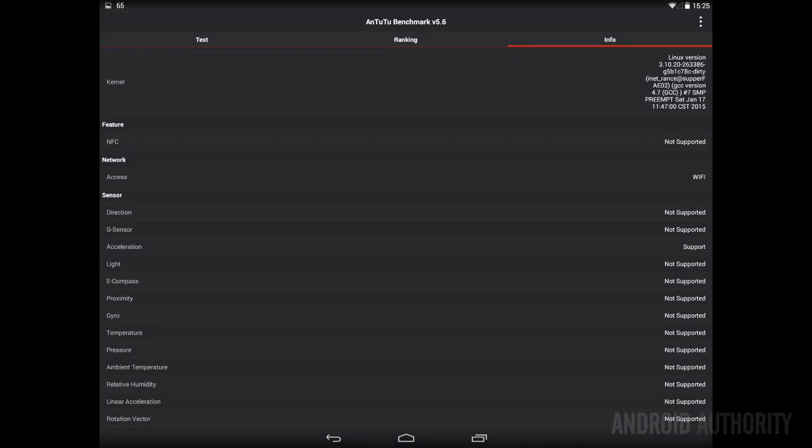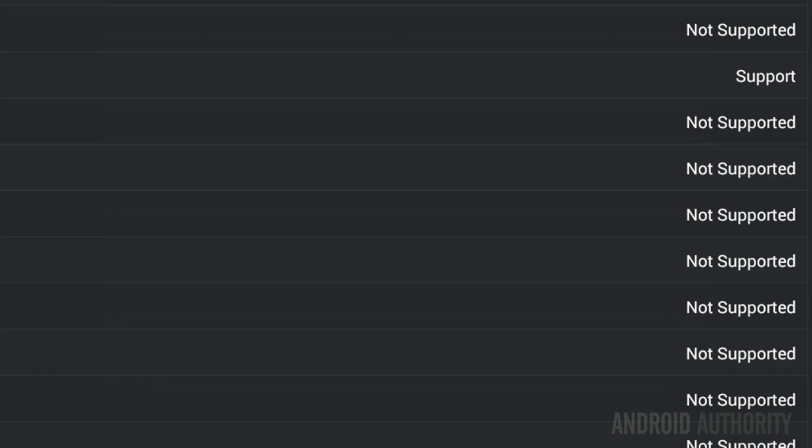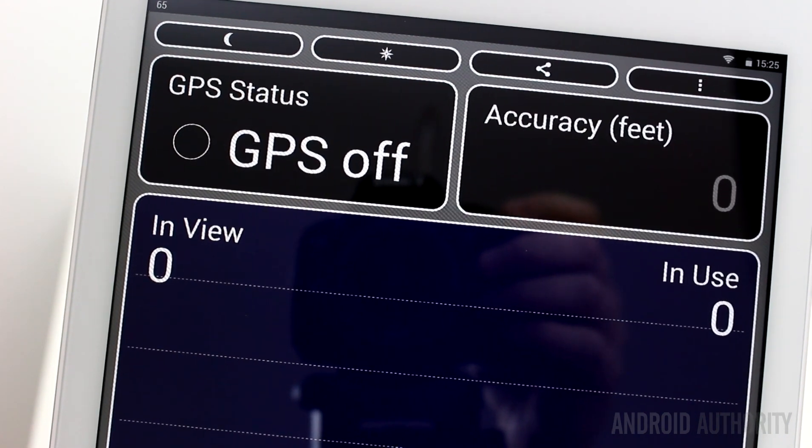In terms of what is missing, this tablet is very short on sensors. It has an accelerometer and that's about it — there's no GPS, no NFC, and no compass. For most people this probably isn't a problem, however many 3G-enabled tablets on the market today come with at least GPS, so that would have been a nice addition.